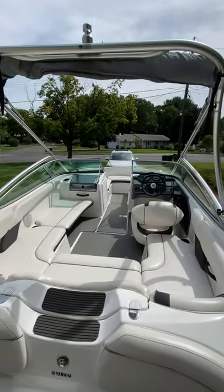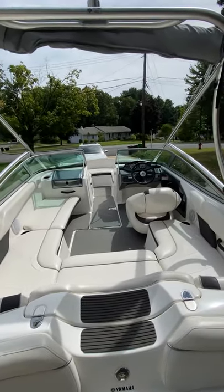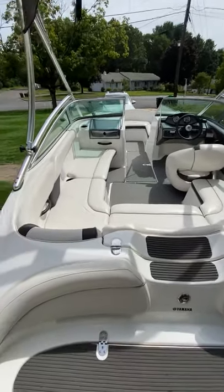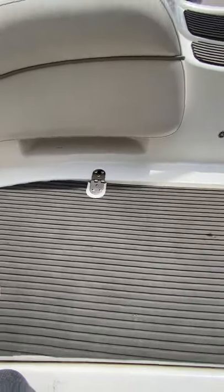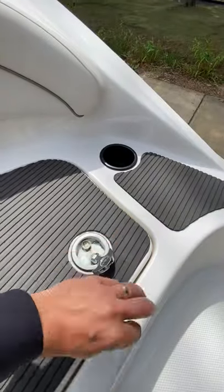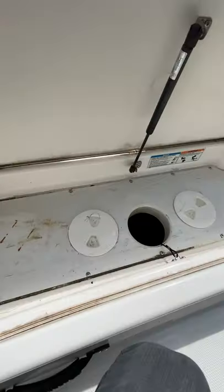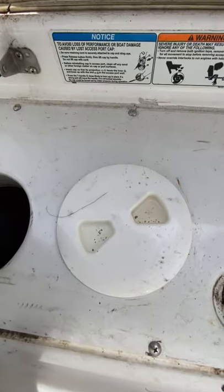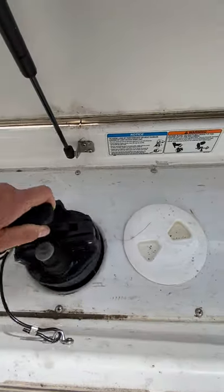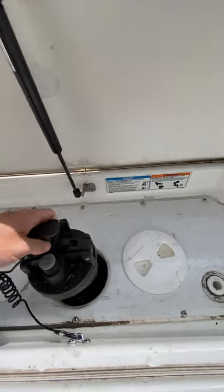So here's the inside of the boat. It's an eight seater. Kids — sometimes we can add one or two extra kids on here if need be. Usually this compartment here opens up for the port clean out of the hull. As you can see, it's just a compartment — I usually keep the straps in here. Down here is where the port clean out is. So if you ever suck up anything in the jet drive, you can pop this out, clean it out, and pop it back in.